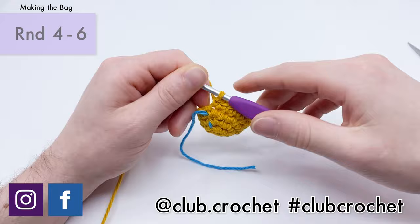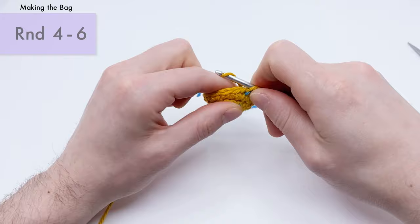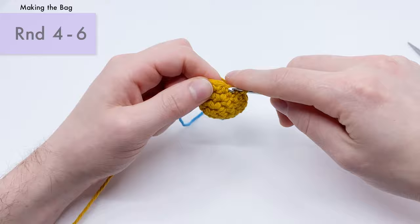That's the end of round four — pull the stitch marker up. We're on round five now, continuing three rounds of just single crochets in a spiral. Make sure to check your rounds so you still have 18 stitches around at the end of each round.